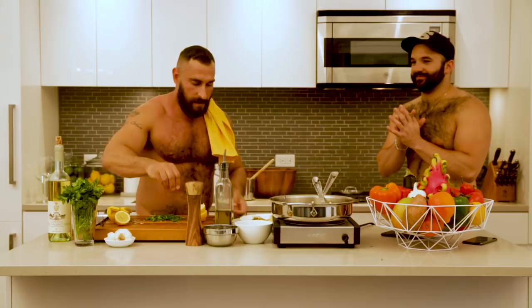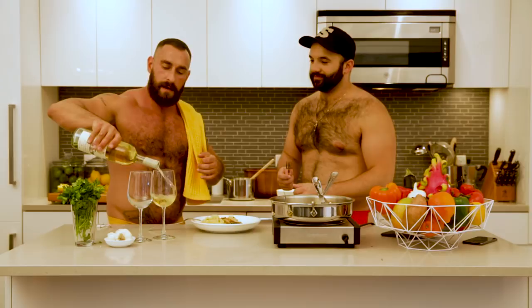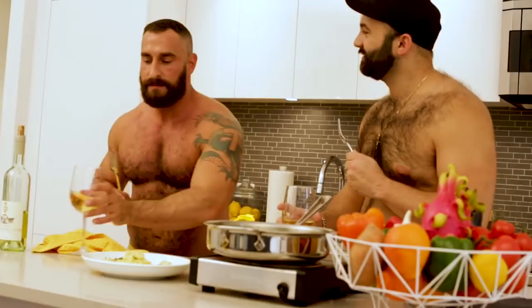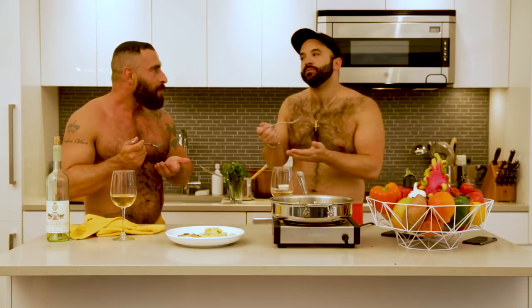Put some of that over the couscous, and then finish it off. That looks delicious. Prepare for the nice white wine. This guy is going to be knocked off his feet. Let me know what you think. Oh my God. That's spectacular. It's so easy. It's fresh, it's lemony, you get a little bit of that wine in there.